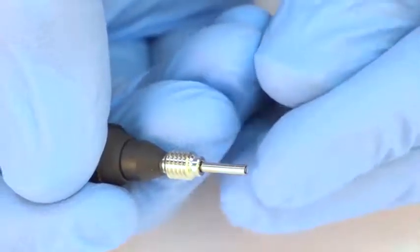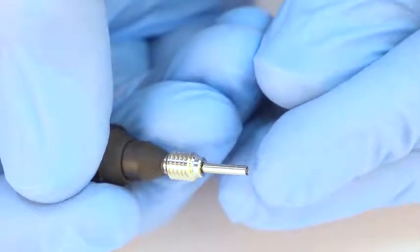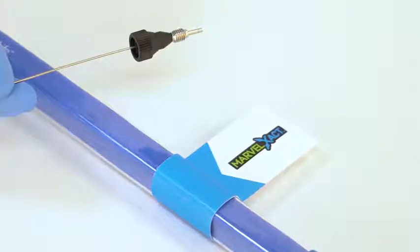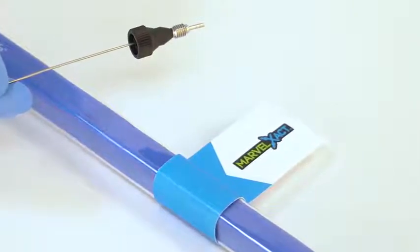Introducing Marvel Exact, a new connection system for trouble-free liquid chromatography from IDEXX Health & Science. Marvel Exact has been expertly designed to take the guesswork out of your process, enabling scientists and engineers to focus on their work.